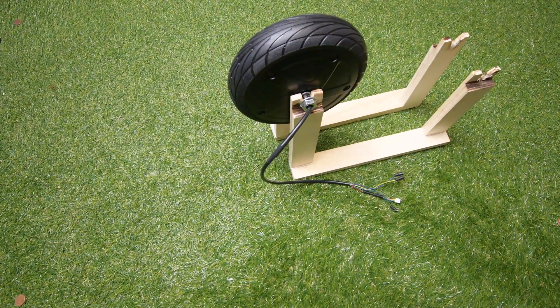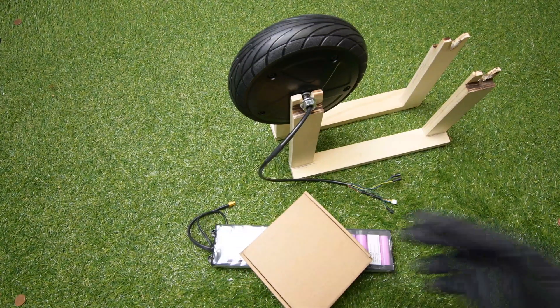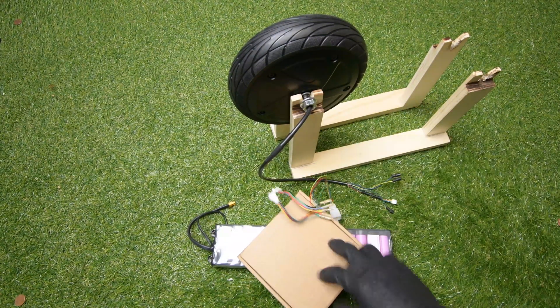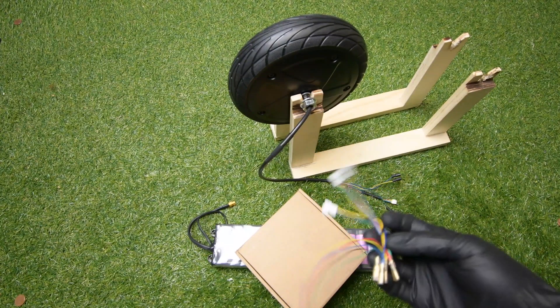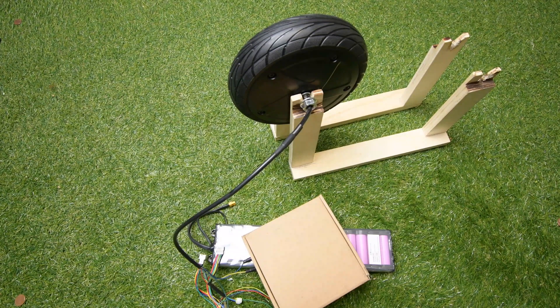Hi, welcome again to Raigo. Today I'm going to show you how you can connect a Xiaomi M365 controller to your electric scooter. This is my motor, my battery, and my controller in the box. I'm going to use this to connect it to my ES motor. So let's go.